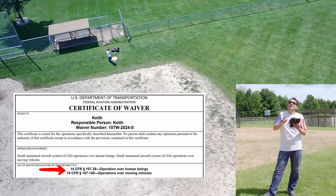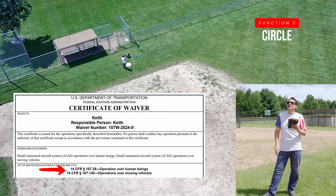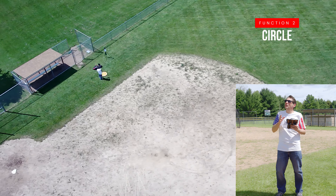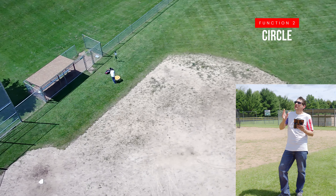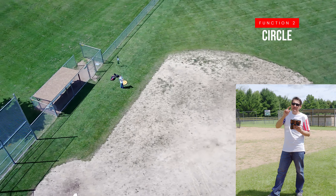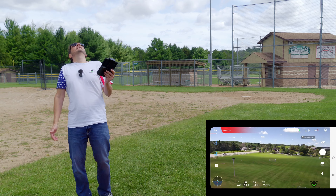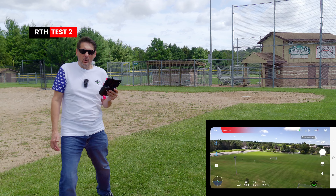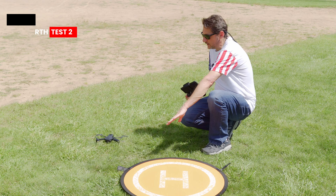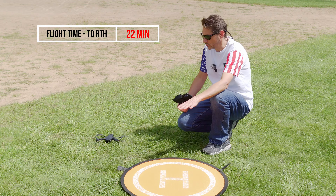I'm going to be doing a video on that — how I got the FAA waiver, what to do, what it does for us — so make sure you subscribe because you're going to want to see that. Flights over people, flights over moving vehicles — it doesn't have to be below 250 grams, which is a pretty exciting development. So we just got a low battery and it's doing another automated return to home. Here's our second automated return to home — you can see that's about three feet off the pad. Still pretty decent, nothing to be ashamed of for sure.